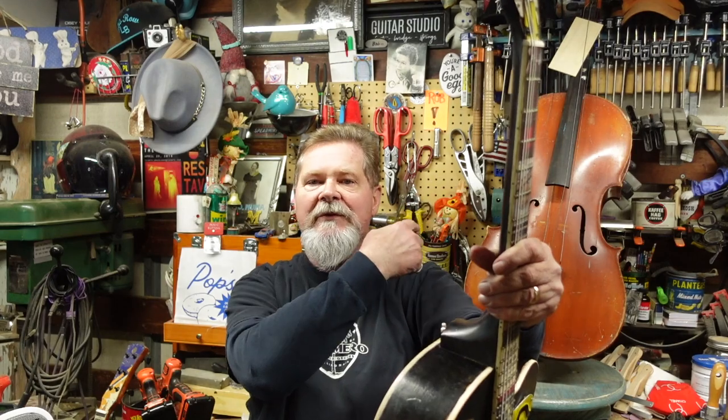I'm Ken with Palmero Junk Pile Guitars. I fix up old arch tops, fix up musical instruments of all kinds, and make stuff out of coffee cans, cigar boxes, license plates, or whatever. I'm going to ask you a couple of questions and give you a couple of choices — they're theoretical of course.